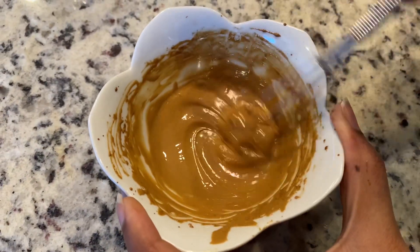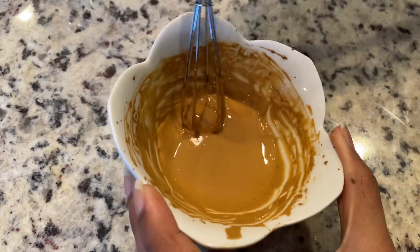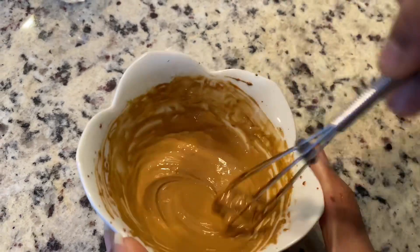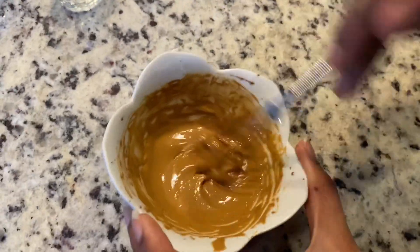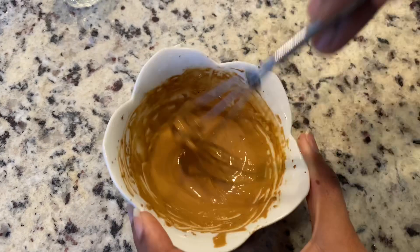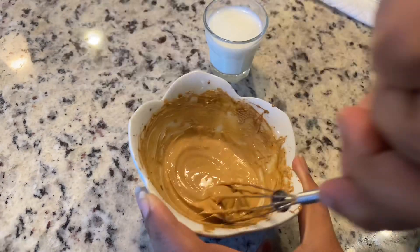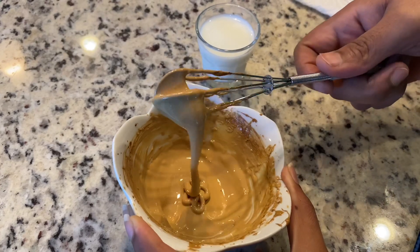After 15 to 20 minutes it turned out to be really creamy. I would recommend using a hand mixer, which will make your life easier — if you have one at home, please use that so it will be quick. It turned out to be really creamy and started to thicken a bit. I think this is good enough, but if you want you can just keep going.